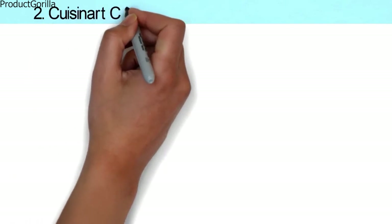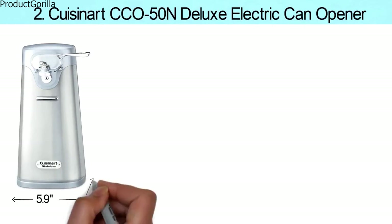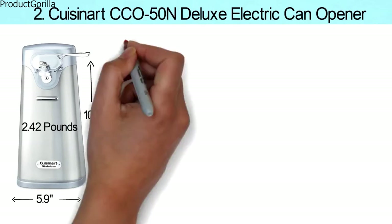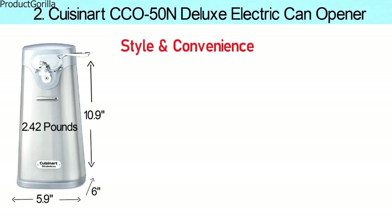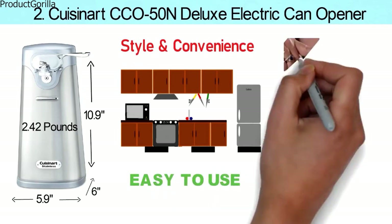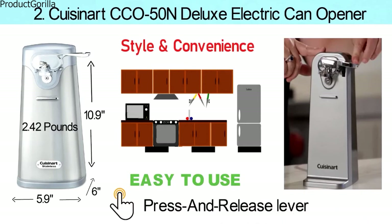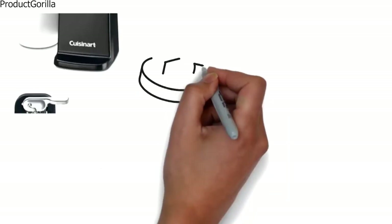At number two, we have the Cuisinart CCO 50N Deluxe Electric Can Opener. Dimensions of this model are 5.9 by 6 by 10.9 inches and it weighs 2.42 pounds. The Cuisinart Deluxe Can Opener combines style and convenience with precision. Its chrome accents and elegant contours fit well with your other modern countertop appliances. The ease of use is guaranteed with its single-touch, press-and-release lever, which provides easy opening of any standard-size can. The sturdy, extra-wide base prevents the contents of the can from sliding or tipping.